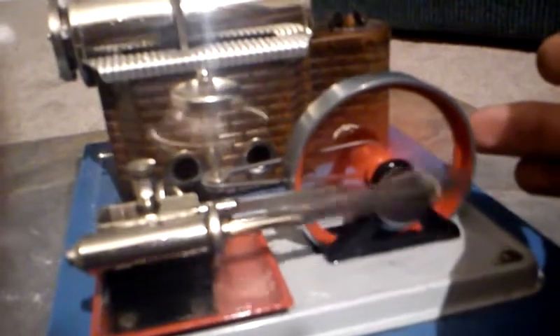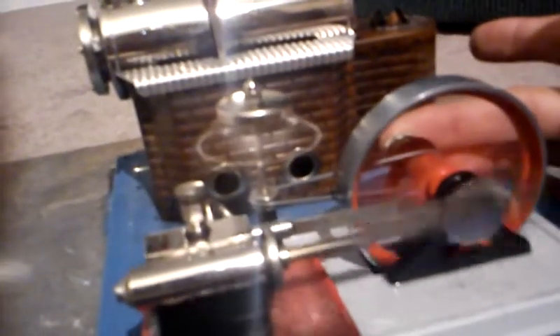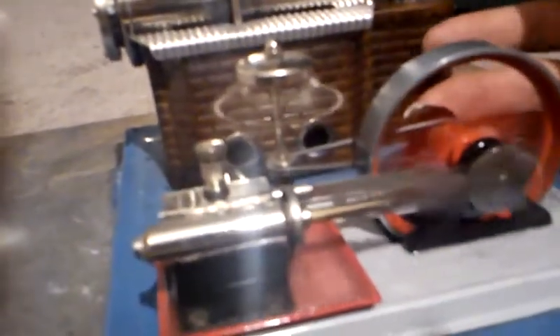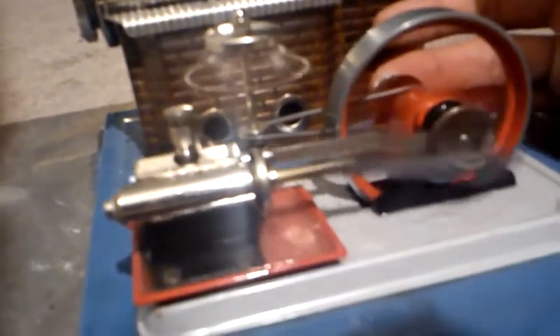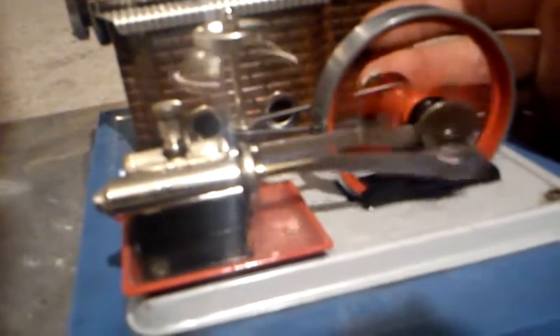It seems like it's real easy to stall this thing with my finger, but that's because I'm grabbing it by the flywheel. If you grab it by the output shaft it's actually got quite a bit of torque.